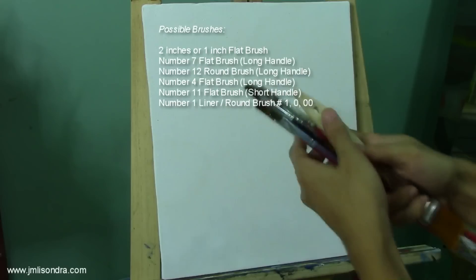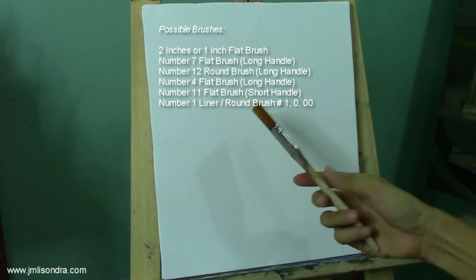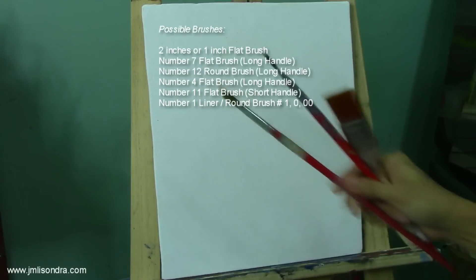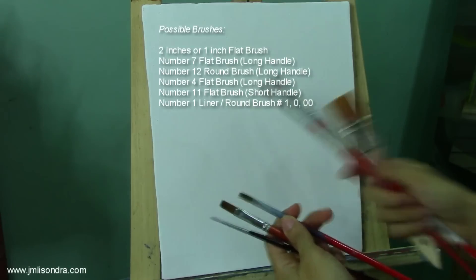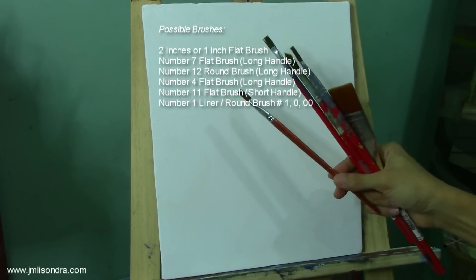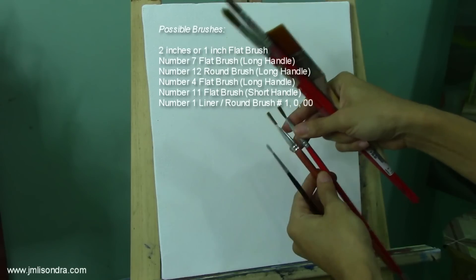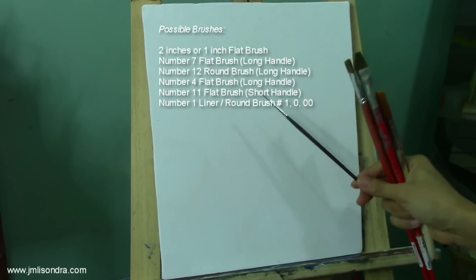These are my brushes. I think this is more than one inch flat brush. I have the number seven flat brush, number twelve round brush, long handled, and I have the number four flat brush long handled. I've also got number eleven flat brush, short handled — I think these two have the same exact size on the bristle. And I have the number one liner brush or round brush for the details.